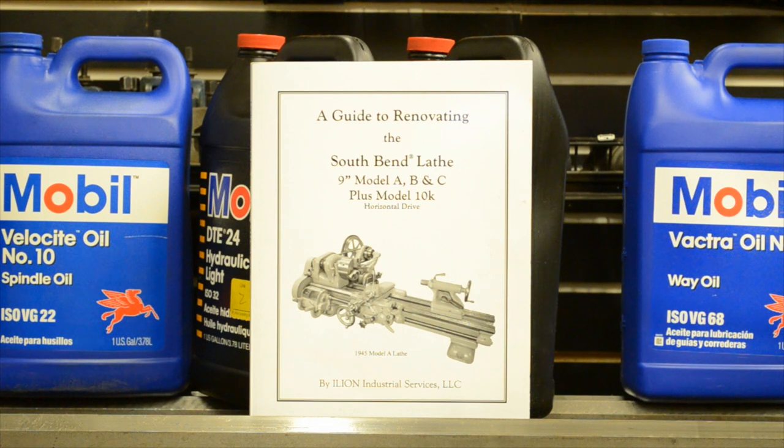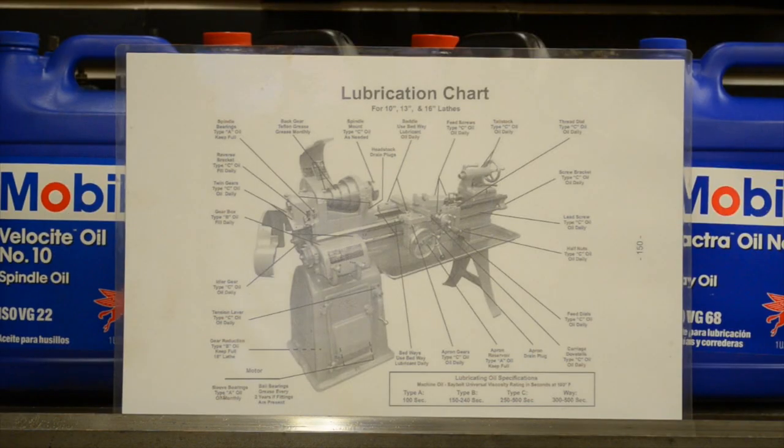This book is for the 9A, B, or C. If you want to restore the lathe, it gives you all the instructions for taking it apart, putting it together, and all the oils and everything. I can't take credit for this — I believe the writers are from Ileon Industrial Services. Everything I'm going to tell you today will be in the back of that book. In the back of the book there's also a chart. The chart I have here is from the South Bend 13 book. I made a copy of it, enlarged it, and laminated it so I can have it by my side without worrying about getting it dirty.